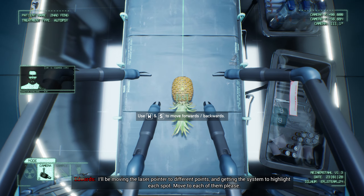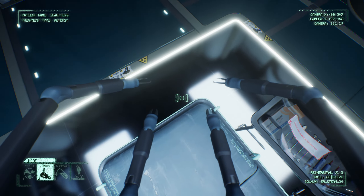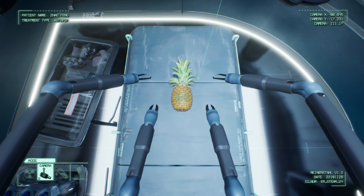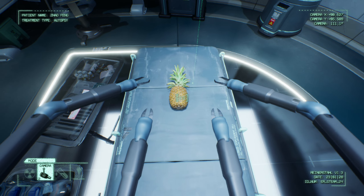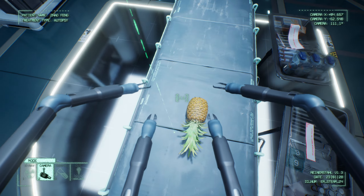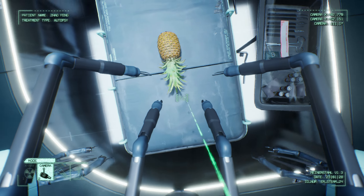Okay, system all set up? Let's test movement. Move to the right where the laser pointer indicates — right where Mr. Pineapple is. Good. Now focus on the pineapple. Zoom in, zoom out, and observe the patient. I'll be moving the laser pointer at different points and getting the system to highlight each spot. Move to each of them, please.